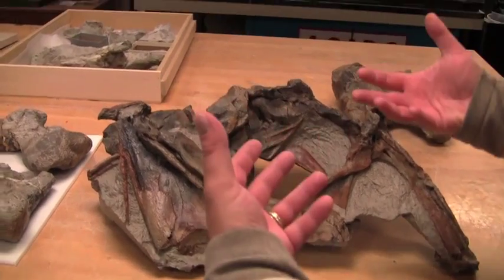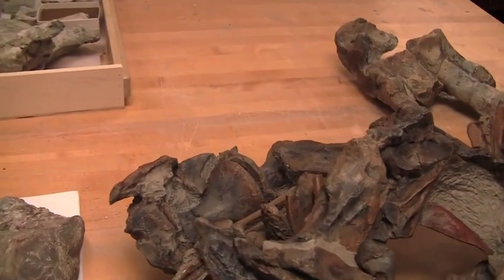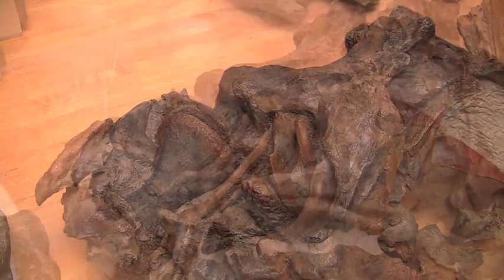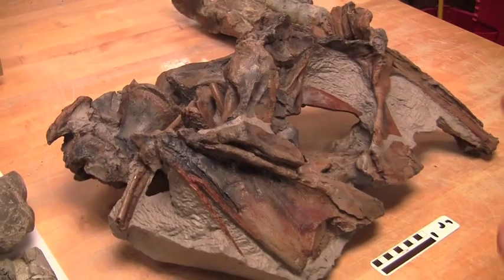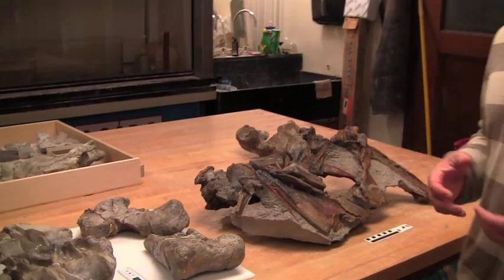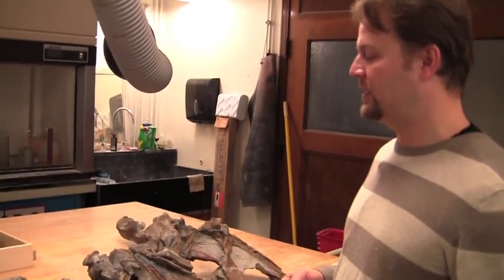On the back of the block we can see two of the neck vertebrae that have been pushed up against the skull during the fossilization process. In addition to these two neck vertebrae, we also have vertebral elements from throughout the spinal column — from the neck, the back, the hips, and the tail.